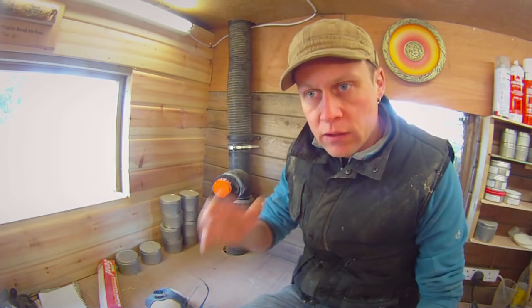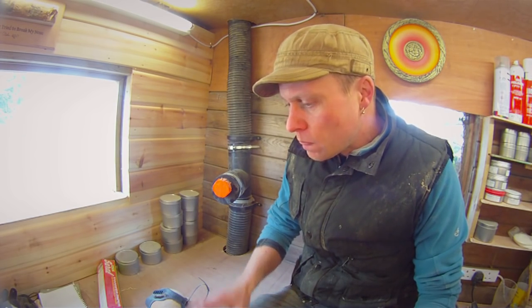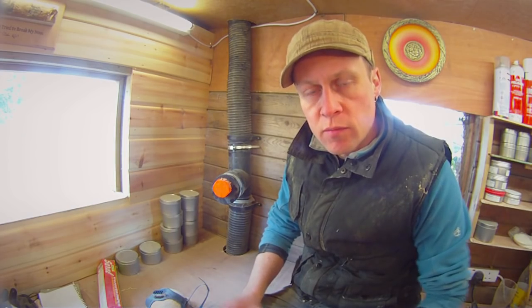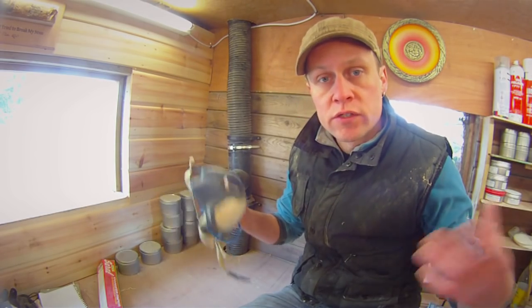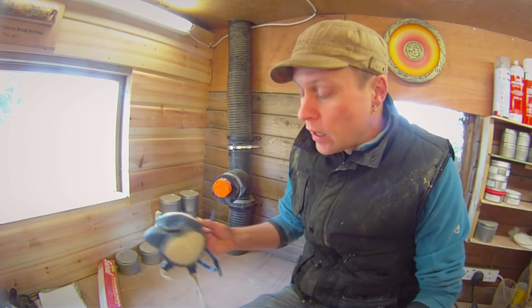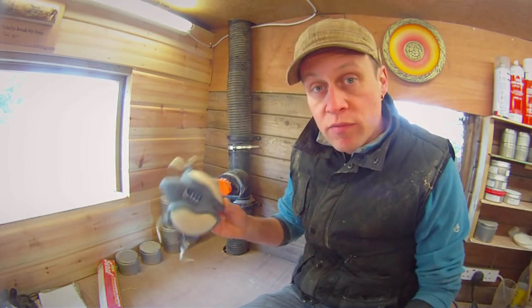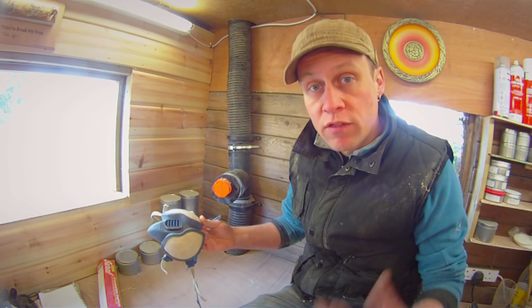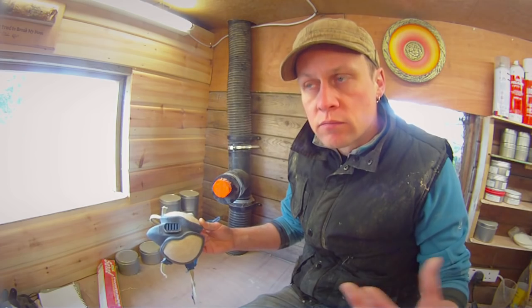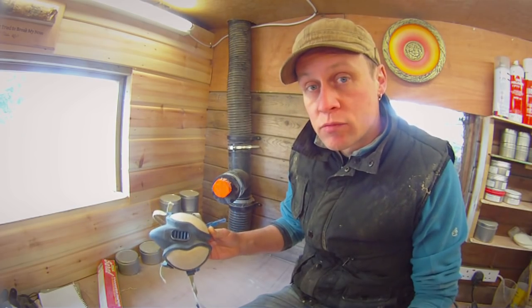I must mention that although the extraction system I've got here works really, really well, you can't just have an extraction system and think that's okay. You need to be wearing a respirator as well when you do your sanding and your finishing, because there is always going to be some dust in the air. A respirator like this one is great — a full hooded air shield pro or the JPS or something like that would be just as beneficial. If you're just starting out and on a budget, those disposable paper masks will do for the interim, but you are much better off getting a dedicated respirator.